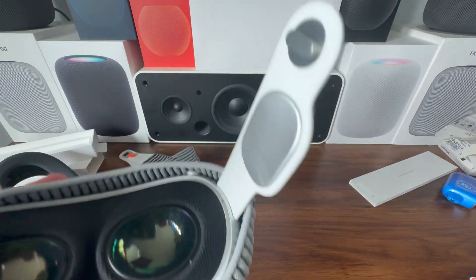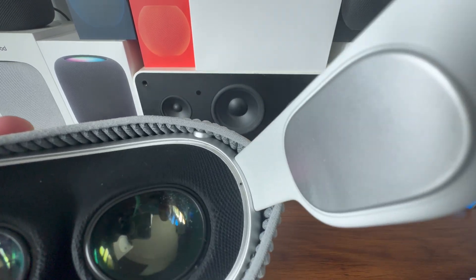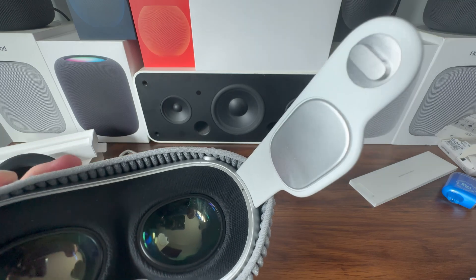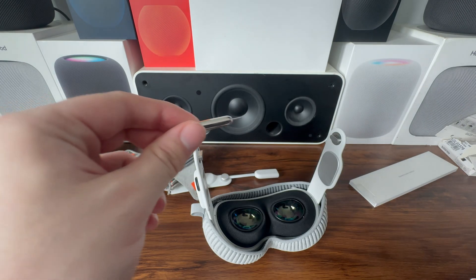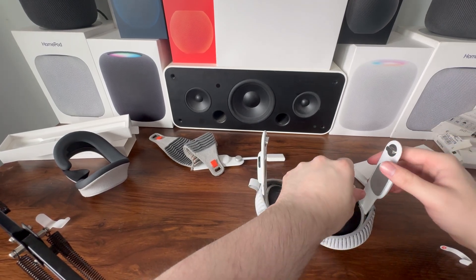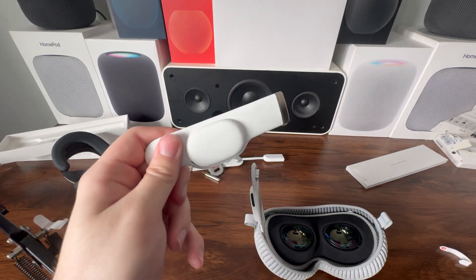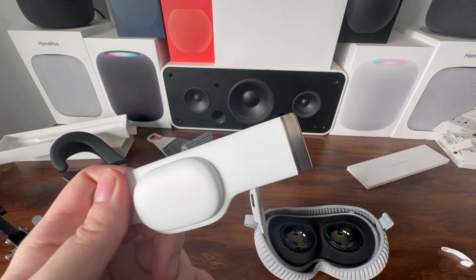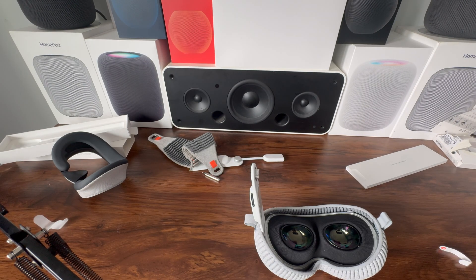You'll see right there there's a little SIM hole — we need to place the Apple Vision Pro extraction tool in that hole, push down, and pull the audio strap out at the same time. Here we have our Apple Vision Pro extraction tool — we're going to use this to remove the right audio strap. And just like that, the old audio strap is out. As you can see, on one side it has no pins, and on the other side it has pins.